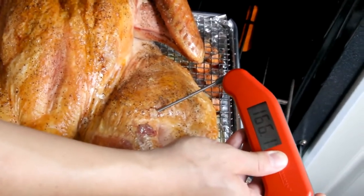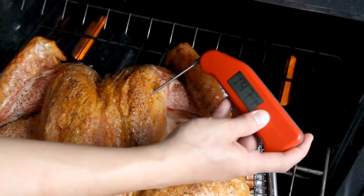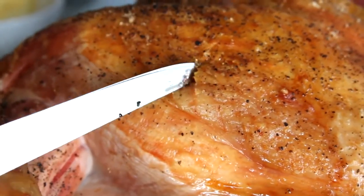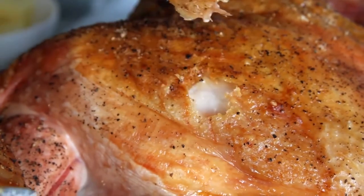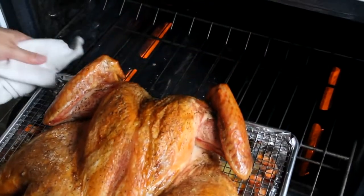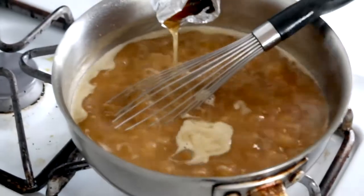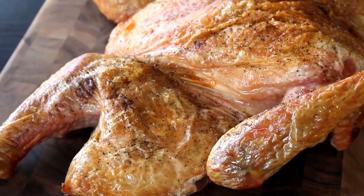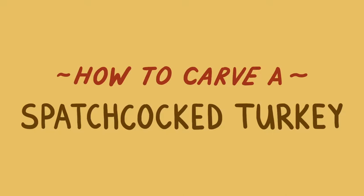When your turkey is approaching the 75-minute mark, start checking its temperature. I like my breast meat at around 145 to 150 degrees, which is technically lower than the government recommends, but the extra juicy meat is well worth the minimal risks for me. When it hits temperature, take the tray out of the oven, whisk the drippings into your gravy, and wait about 20 minutes for the turkey to rest before carving and serving.